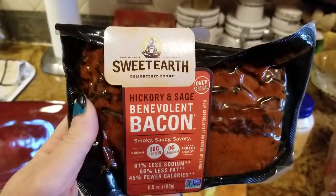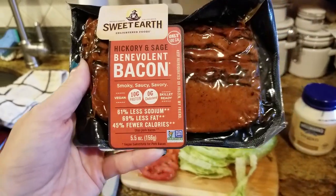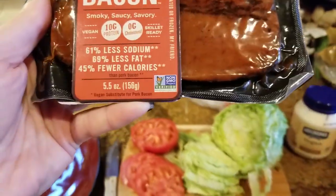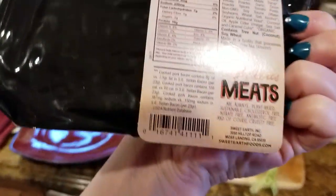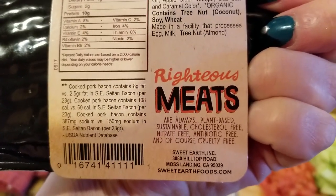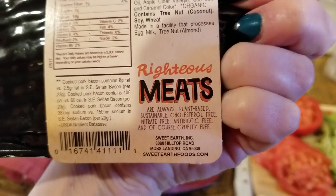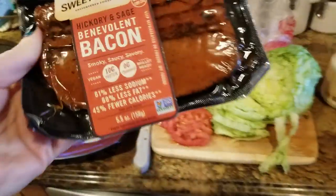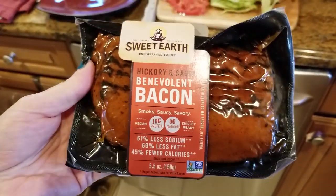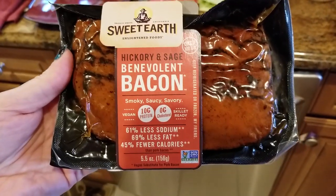I have never tried this product. This is Sweet Earth Enlightened Foods Hickory and Sage Benevolent Bacon — Smoky, Saucy, Savory, Vegan — and it says 'righteous meats.' It's always plant-based, sustainable, cholesterol-free, nitrite-free, which is very important, antibiotic-free, and of course cruelty-free. This looked really good. I've never found a substitute bacon that I thought was even edible, so I'm gonna try this one and let's see how it goes.